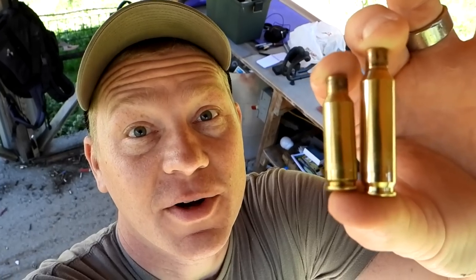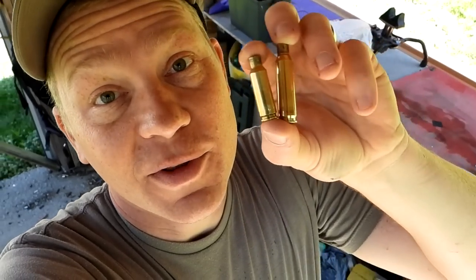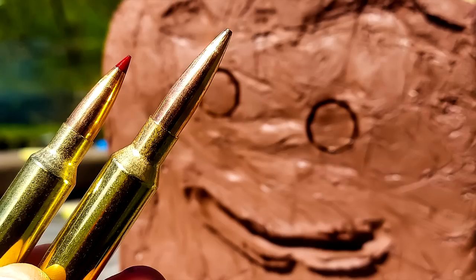There's the brass — the taller Creedmoor and the shorter Grendel. Close to the same velocities, both 6.5s. I think the Creedmoor can get a little bit longer bullet with higher BCs, but end of the day they're pretty close. Comment down below which one's your favorite. I think I'm going with the Grendel just because it's new to me and I'm having a whole lot of fun with it — super low recoil, even less than the 6.5 Creedmoor. Big shout out to our friends at Heavy Metal — make sure you're subscribed. Tons more fun videos on the way!